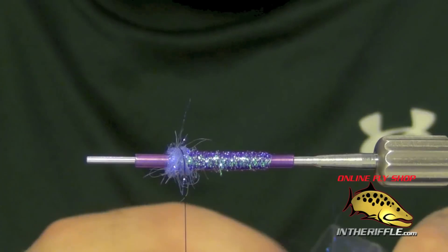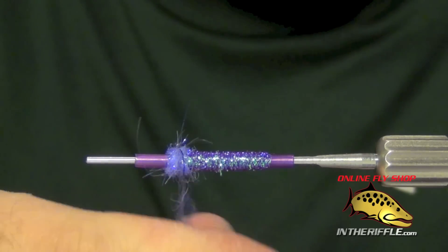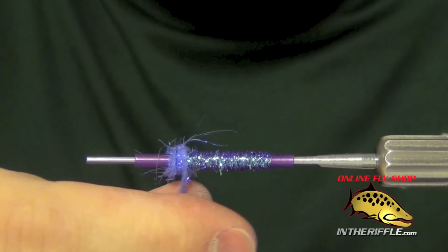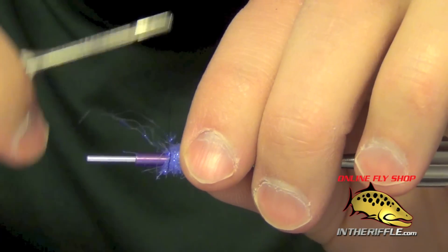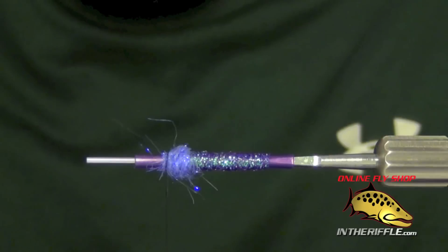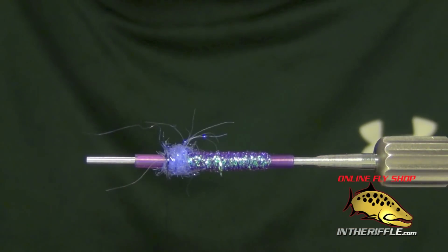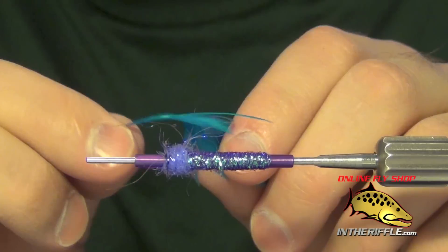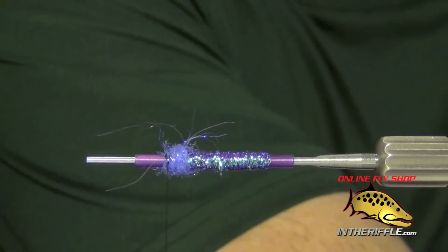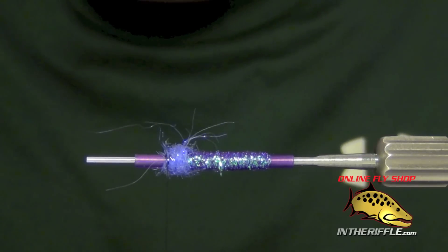What we're trying to do is just build up a bit of a ball. Once we have the ball tied there we can tie in the first portion of our collar. For that I'm just going to use some Kingfisher Blue Schlappen — it's a very webby feather. I'm going to strip out some of the base feathers, exposing just the stem.